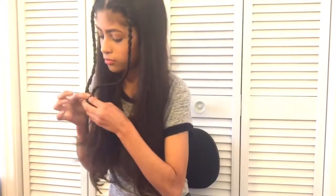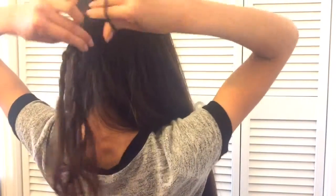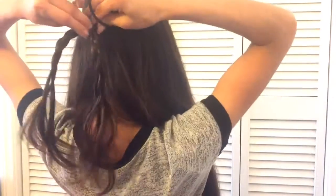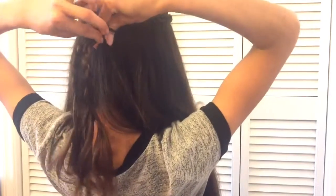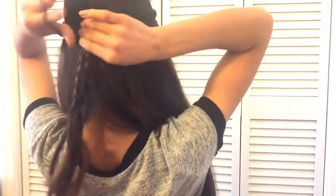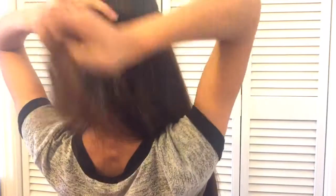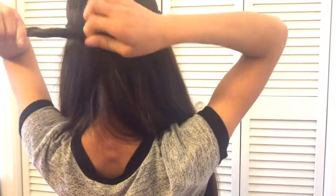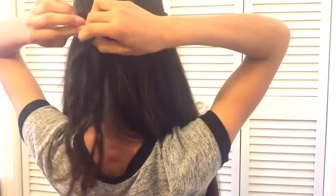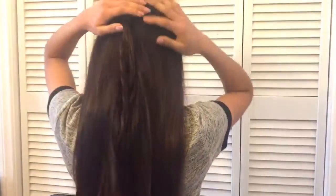Then you're gonna want to get a hair tie and put both braids in the back. You don't want any loose pieces to go under the hair tie because then it's gonna hurt when you try to take it off — trust me, it hurts so much. Also it could cause breakage if you don't do it correctly. This is the finished look for this hairstyle and honestly I am in love with it — it's so easy.